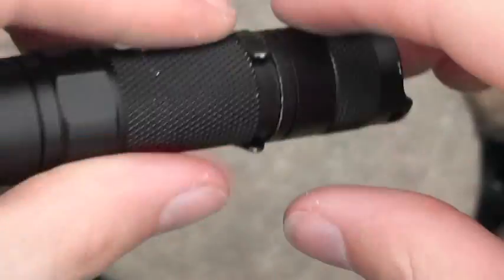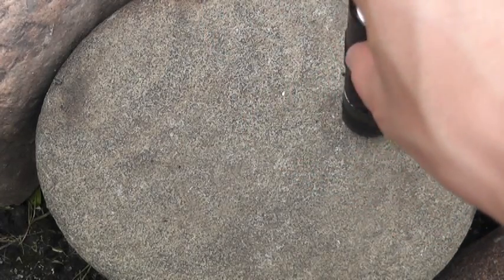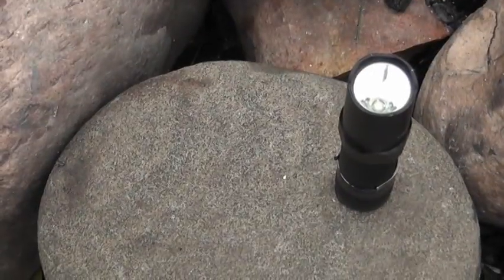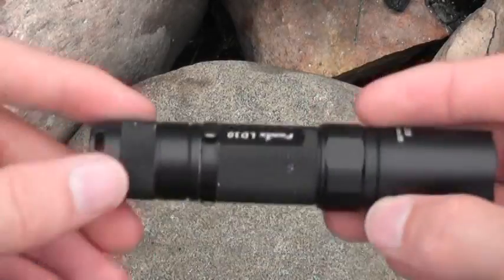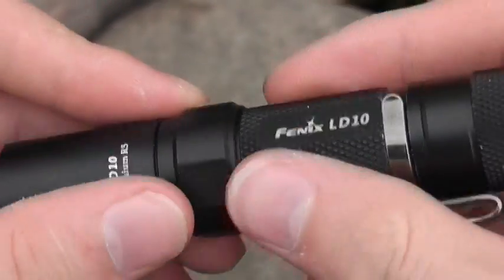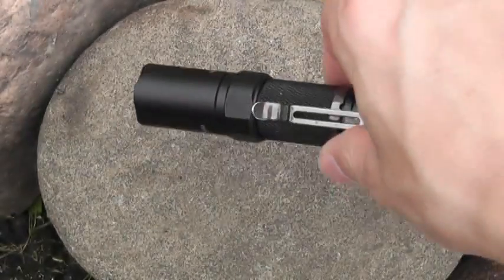On the back here you have these ears so you can stand it up. They sell the accessory kit that has the light cone, the diffuser, and stuff - I may get that in the future. There's knurling on the body - it's not the most aggressive I've ever seen but it is functional and gives you some grip on the light. There are also these flat spots here so it doesn't roll off a table.